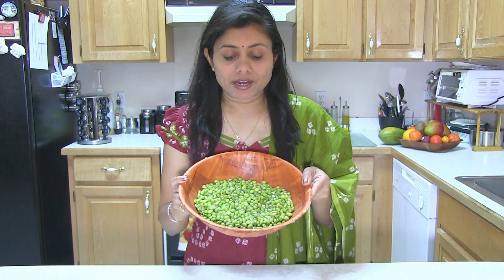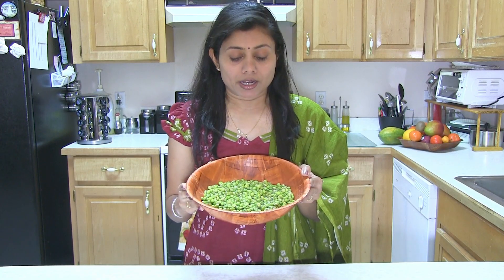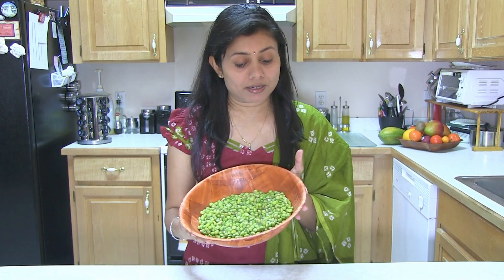It's very popular, so yummy and healthy as well. Here I have some frozen Surti Papadi Lilwa. If you can get fresh Surti Papadi Lilwa, it's great. If not, they are always available at Indian grocers. It's basically wild beans. But if you can't find Surti Papadi Lilwa, you can use soybeans, fava beans, or any other green beans — they will make a great recipe.